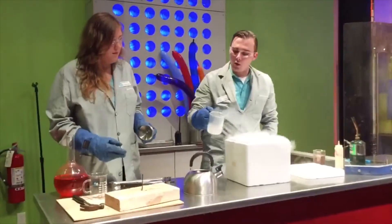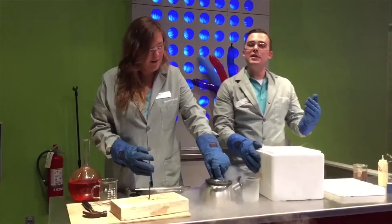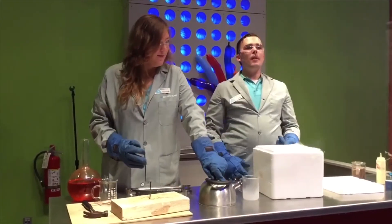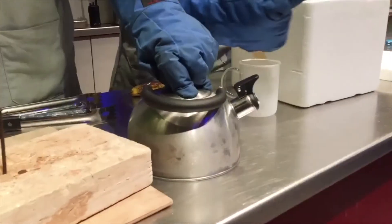Liquid nitrogen is used for a lot of really cool things. It's used to cool down heavy machinery, and it's used to cool down a lot of lab things. What's happening is this liquid is forcing itself out.